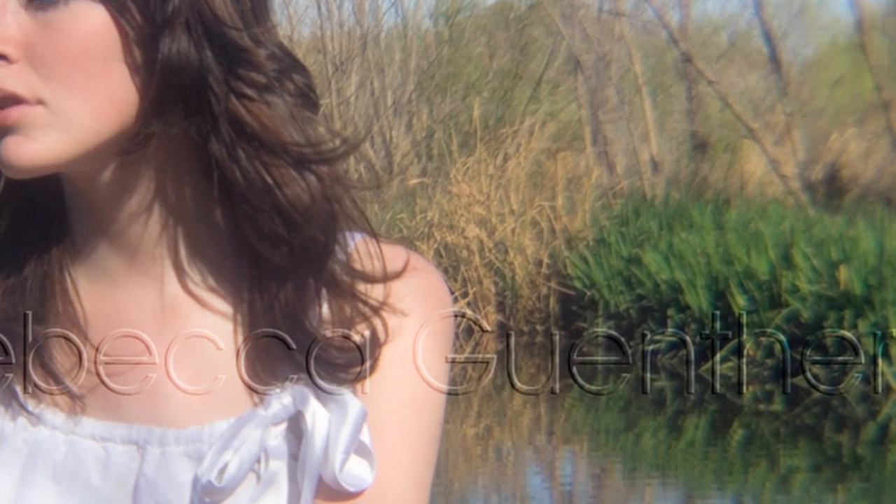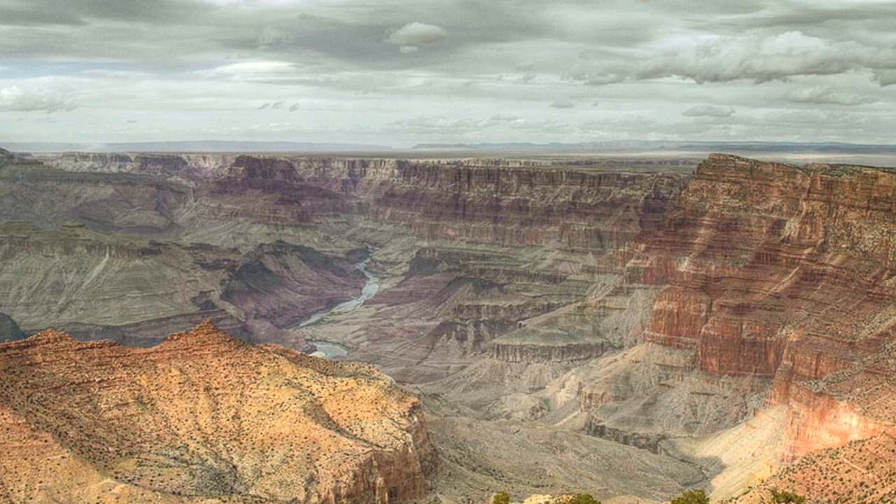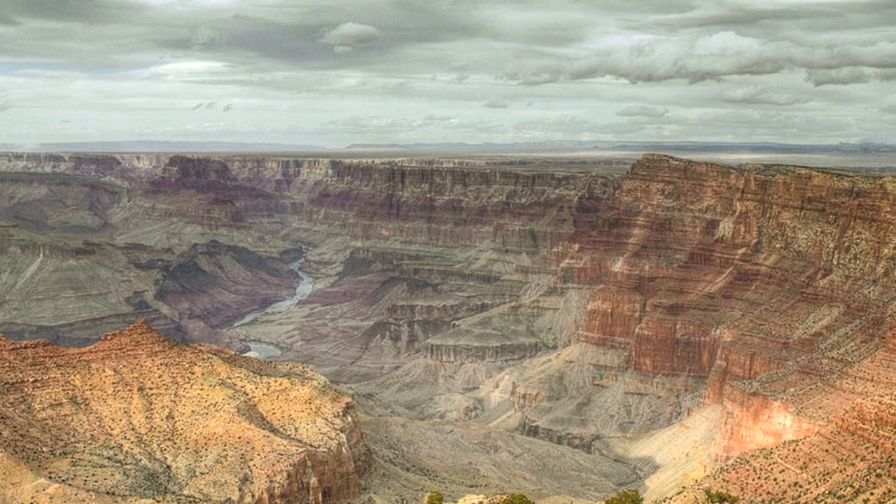Maybe there's a pond you like, or if you're lucky and you can go to the mountains or any sort of landscape that is well known — the Grand Canyon for example, or Red Rock in Las Vegas — and have your model in front of that and use that as more of a backdrop than the actual subject of your photographs.